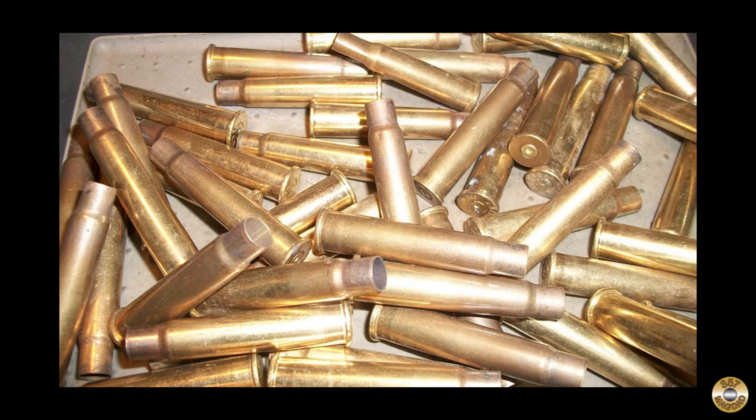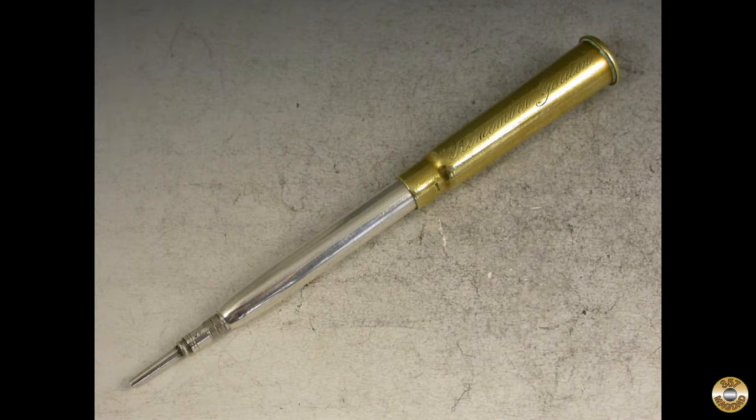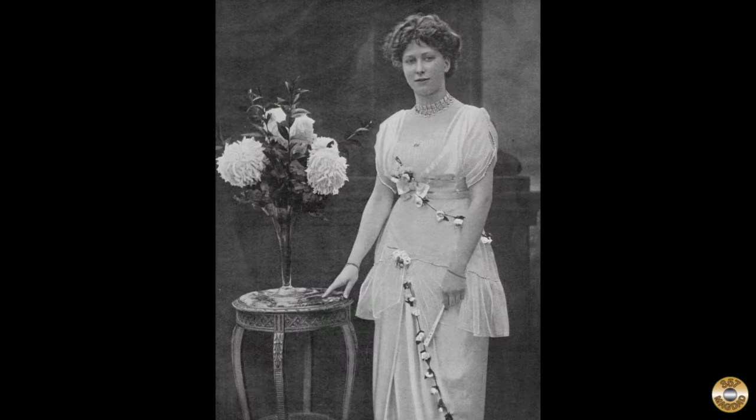Bullet pencils started out as wartime souvenirs. Spent brass .303 caliber rifle cases were picked up from battlefields in the Sudan and other parts of Africa in the late 1800s and sent back to Great Britain. The cartridges were used to make souvenir mechanical pencils. This one was made to commemorate the Battle of Omdurman in Sudan in 1898.